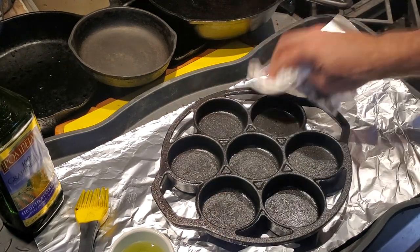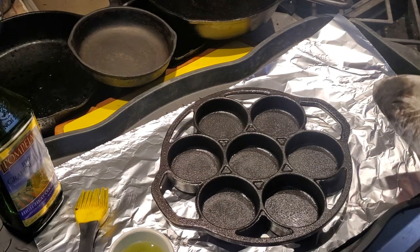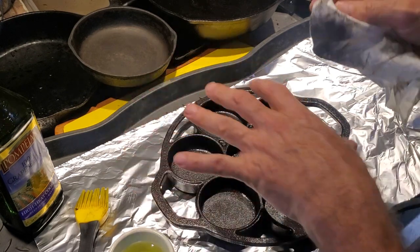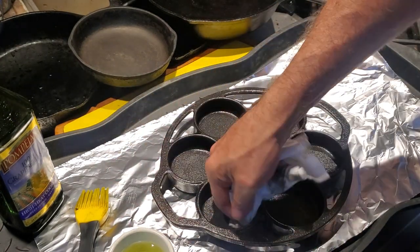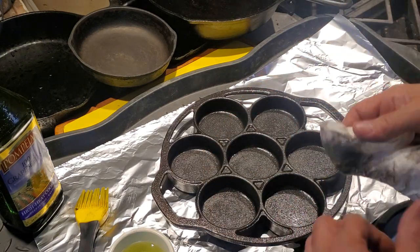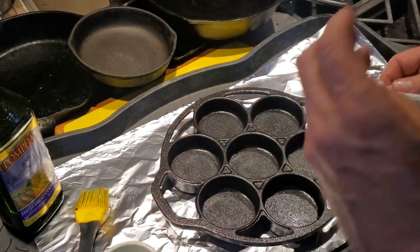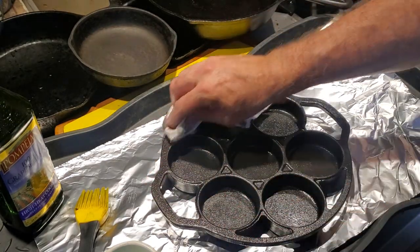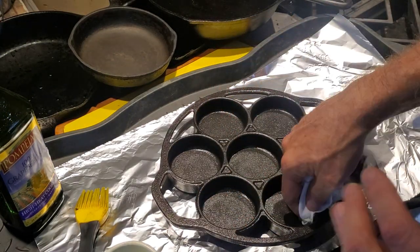Cast iron is one of those family heirlooms that also has a tremendous amount of utility. You can use it to cook a wide variety of things, and most criticisms people have about cast iron are the result of not understanding how to use and care for it. It's a very versatile type of cookware. It's very heavy and strong, and the density of the iron is what allows it to absorb, radiate, and hold heat. So even if you remove the heat, the cast iron will continue to be warm for quite a while.